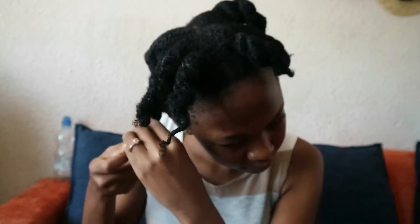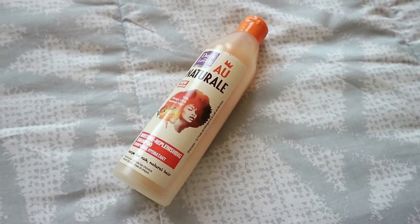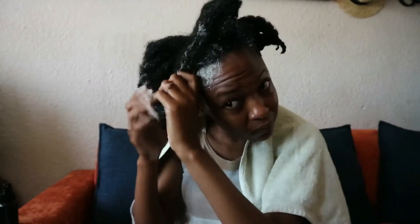After a few hours, I untwist my hair, spray water to ensure it's wet, and then apply shampoo — the Dark and Lovely moisture replenishing shampoo. Look at my crown, guys!